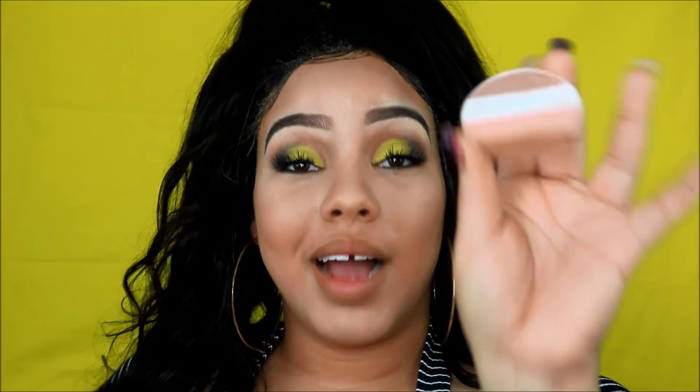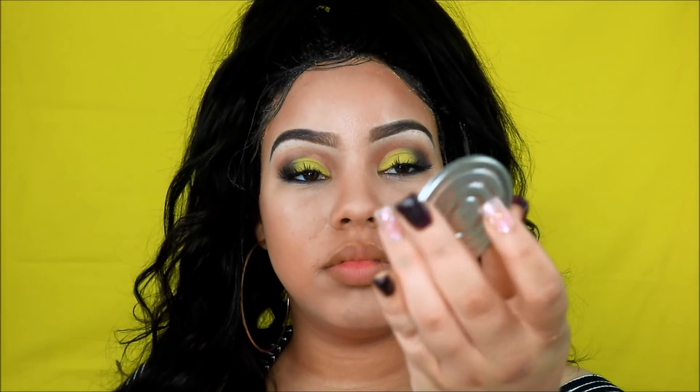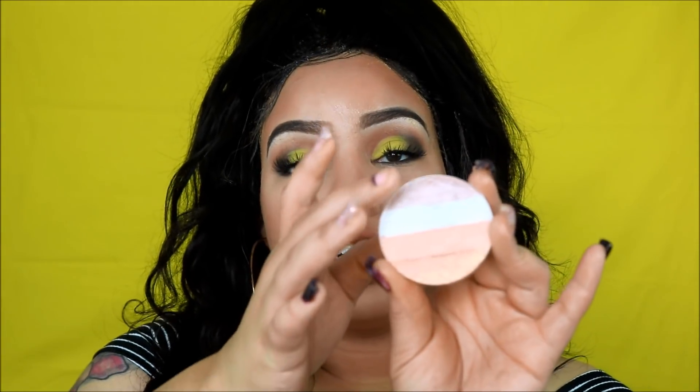Now I'm going to dust away all of that excess powder with a fluffy brush. I'm going to set my face and then start highlighting. To highlight my face I'm going to use this Ofra highlighter. I'm going to probably use the first three colors, not the dark one because that's a little bit too dark for me.